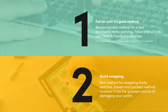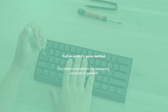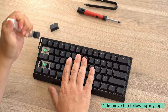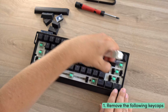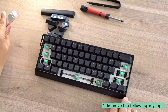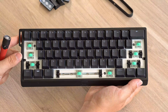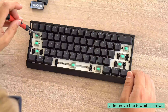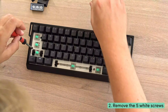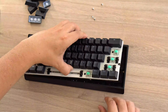So let's start with the first method, the 'fill on until it's gone' method. Step one: remove the following keycaps to access the five white screws underneath. If you're changing all the switches, remove all of your keycaps in advance. Step two: unscrew all five white screws and lift the front side of the module to pull it out of the case. If it's not budging, double check that you removed all the screws.